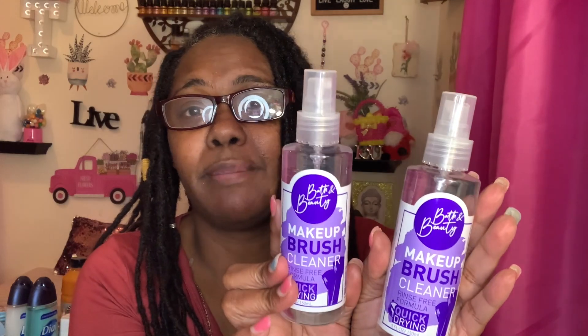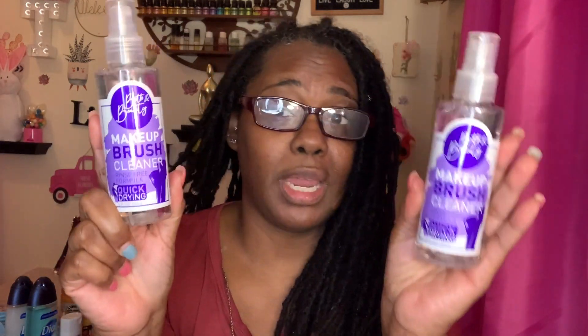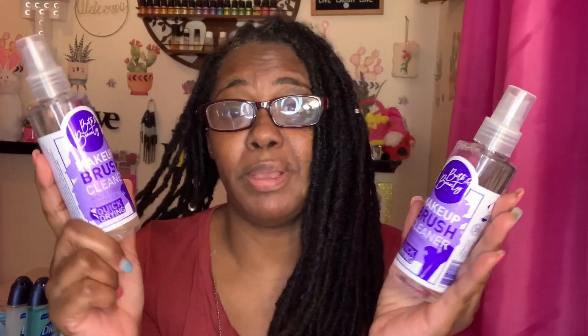I also got these razors — they're called Silky Touch. You get two razors in a pack for one dollar: a pink and a purple. I needed some so I picked up a pack. Dollar Tree also has makeup brush cleaners — it's a five fluid ounce bottle, quick dry, by Bath and Beauty. I'm not sure how good it is but I picked up two: one to keep and one to give to my daughter, who already uses other brush-cleaning tools I got her from the Dollar Tree.